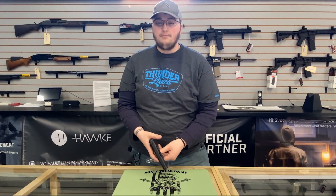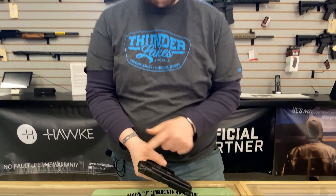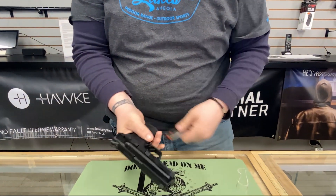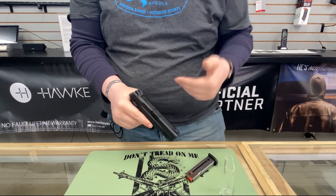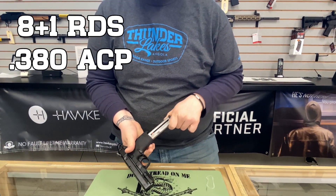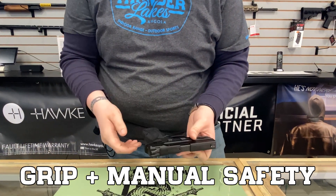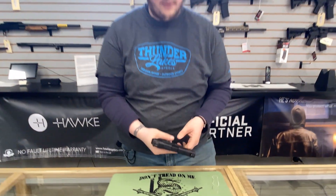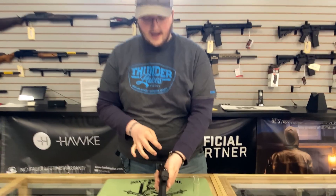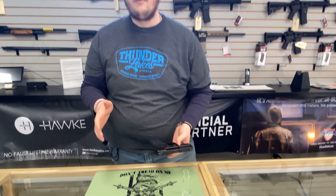Everything I said about the EZ9 applies to the EZ380. It has these fish scale front and rear serrations, an extremely easy rack slide — even easier than that of the 9mm. You're going to get your 8 plus 1 capacity of .380 ACP. This one has the grip safety and the manual safety, but they make them that are grip safety only as well. Three dot white sights. Very little recoil, if any recoil.